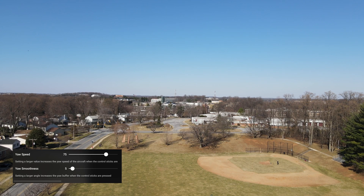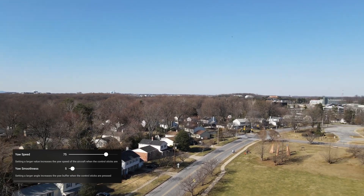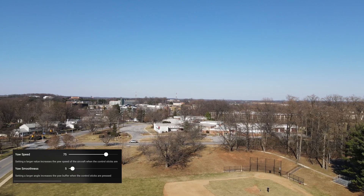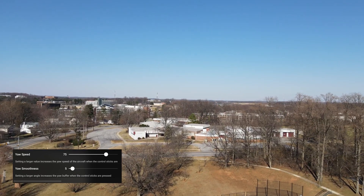This clip was taken with the default settings — yaw speed is 75, smoothness 5. Speed is way too fast for any kind of good-looking shot and the smoothness isn't nearly as good as it needs to be. It stops and starts too quickly.